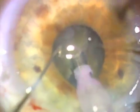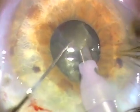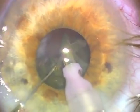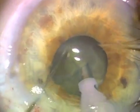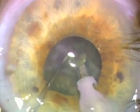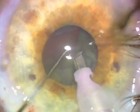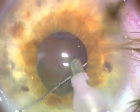I do use dispersive viscoelastic, and if I use Viscoat I like to use the soft shell technique with DuoVisc as described by Steve Arshinoff. The soft shell technique maintains better visualization because the viscoelastic pushed up against the cornea is just a shell there that has a smooth interface with the aqueous and is less likely to trap lens particles and distort the view.